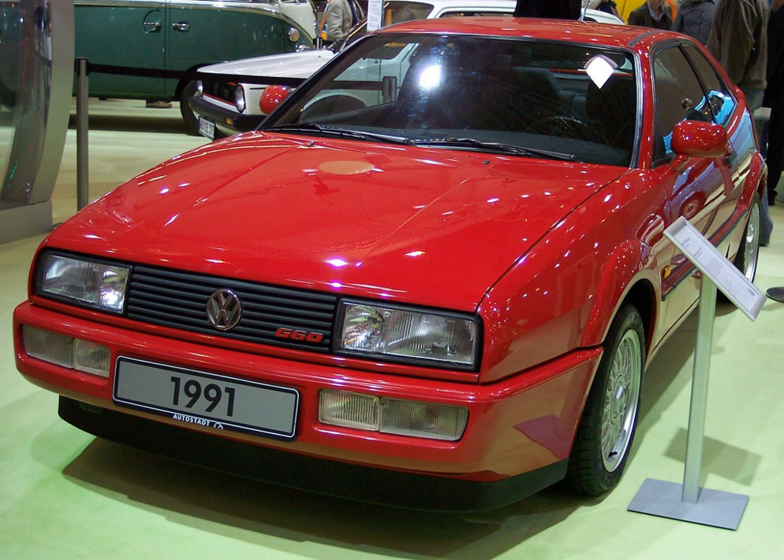The G60 is a 1.8-liter internal combustion engine, with a cylinder bore of 81 mm and a piston stroke of 86.4 mm. Its cylinder block is constructed from grey cast iron, and its cylinder head is cast aluminium alloy with additional post-production heat treatment. The crankcase contains a forged steel crankshaft running in five main bearings, and cast pistons with increased size gudgeon pins. It has two valves per cylinder, operated by a tooth-belt driven forged steel single overhead camshaft via hydraulic valve lifters, with the valves closed by two concentric valve springs.